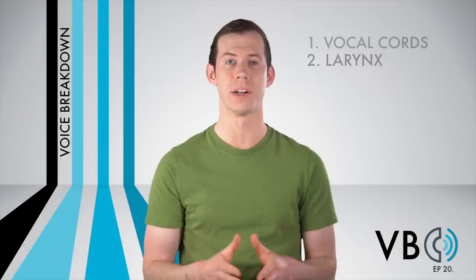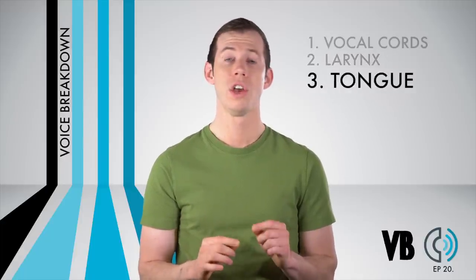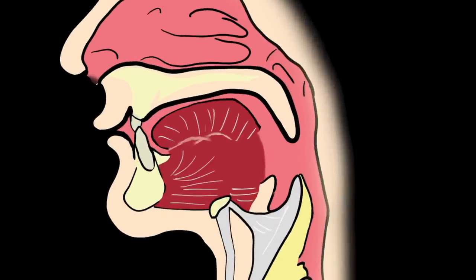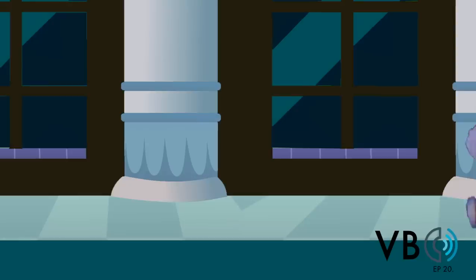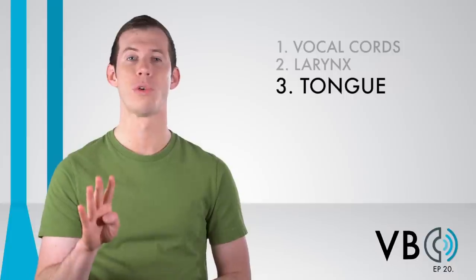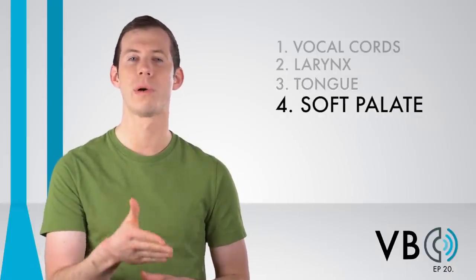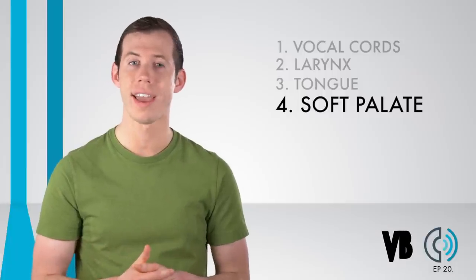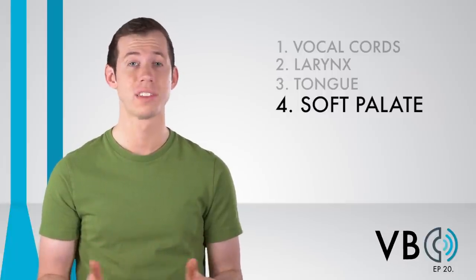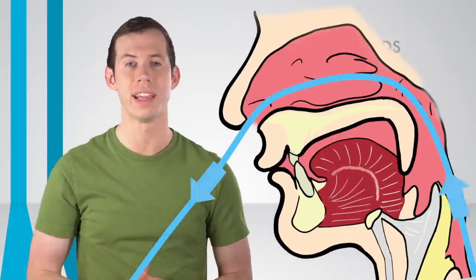Component number three, the tongue. The tongue is not too important of a component for Shaggy. That being said, we do want to raise the back of the tongue. This will aid in creating some of that brightness that is present in his voice. Scoob, I think it's a ghost! Component number four, the soft palate. As you are seeing, all of the components thus far have contributed to the bright, squeezed or strained quality that Shaggy has. The soft palate is no different. We need to lower the soft palate and allow the voice to resonate within the nasal cavity.